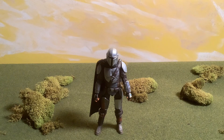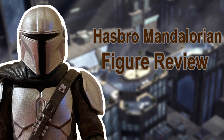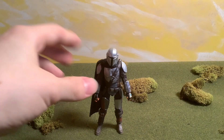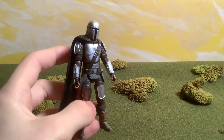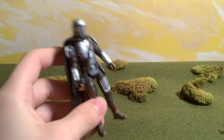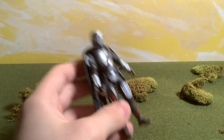Hey guys, Evan Ork here back with another video and today we're going to be doing a review on the Hasbro Mandalorian figure. Overall, this is one of the last Hasbro figures I'm going to be reviewing — I do have other figures to review but they aren't going to be reviewed until later. Right now we're just finishing up the Hasbro reviews.